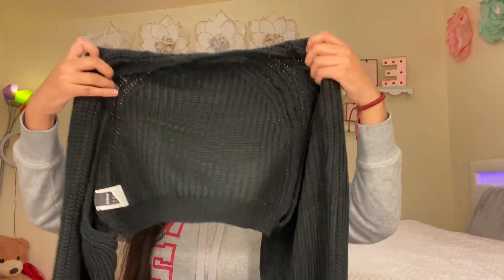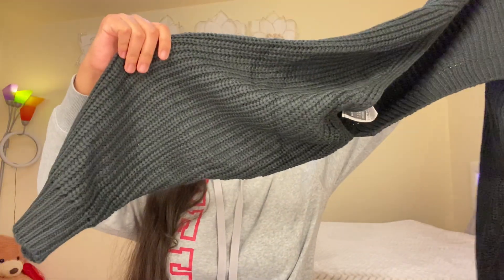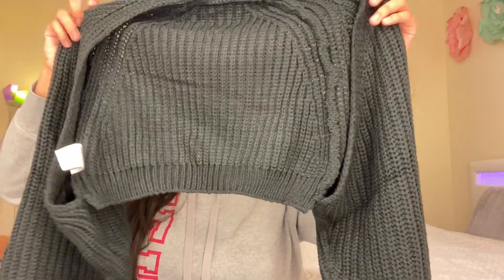The next thing is my black cardigan. I have a white one but I just wanted a black one because it would match with a lot of outfits. It's actually super cute and this is a size medium.